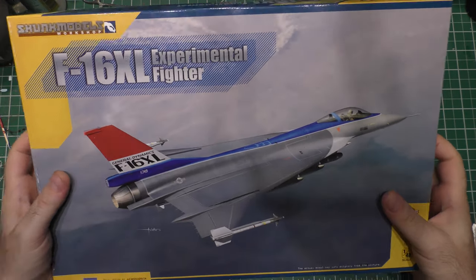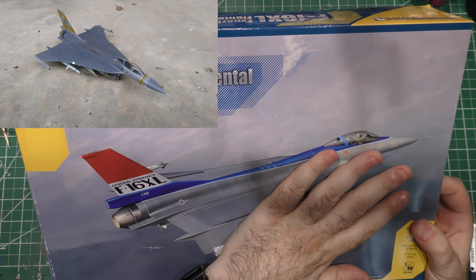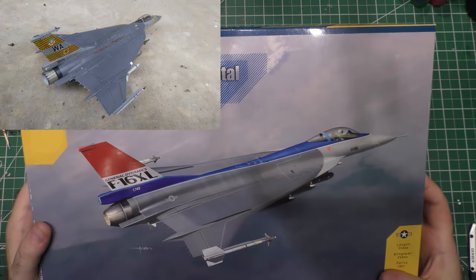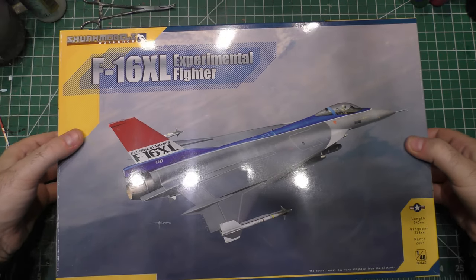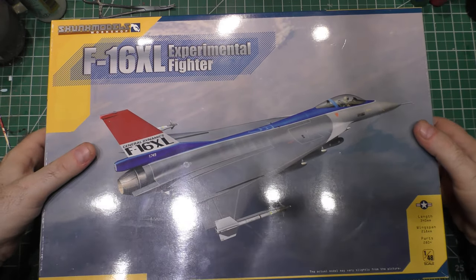What I want to do right now is unbox this kit, because I built this once and now have some really good insight on some of the pitfalls and some of the really cool features. I haven't seen a lot of unboxings of this kit out there, but I figured I'd just throw mine in the mix. So let's take a look at the Skunk Model Works F-16 XL.